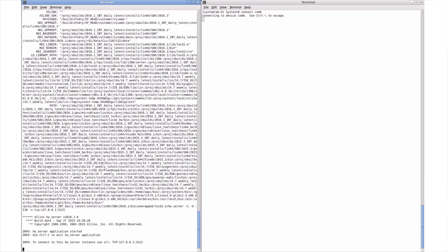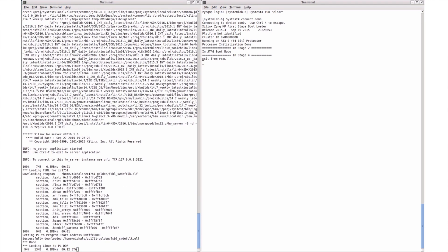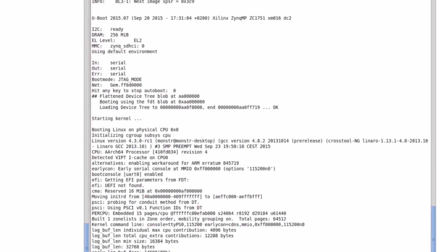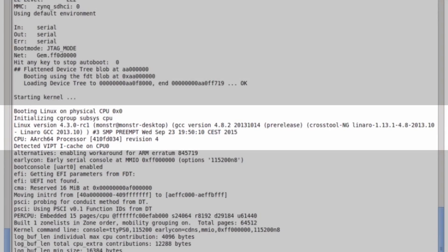Now, I'd like to turn your attention to the terminal. What you are seeing is the execution of each Zynq UltraScale Plus MPSoC boot component: the first stage bootloader, the platform management unit firmware, ARM trusted firmware, U-boot, and the Linux kernel, plus a root file system.